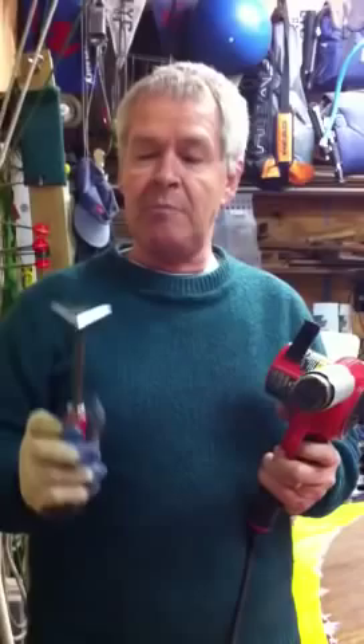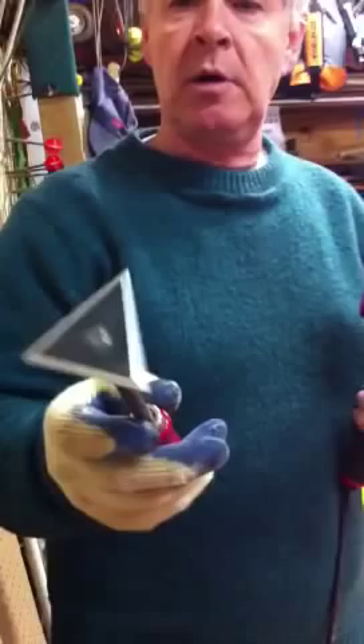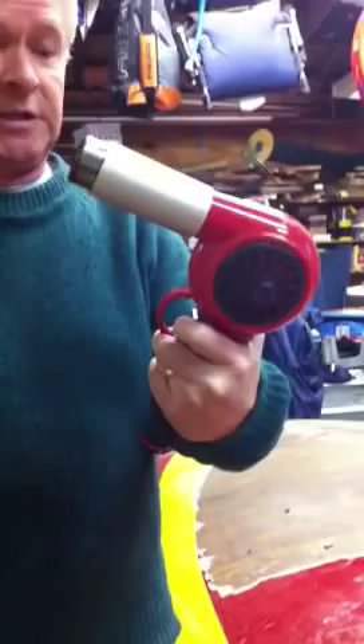Basically the tools that you need to do this are a paint scraper, which you're going to keep nice and sharp with just a basic metal file. You're going to sharpen it on a regular basis as you work on your project. And the other thing that you need is a heat gun — I got this at Home Depot for about $19. So these are the two things that you need.